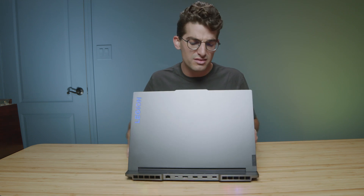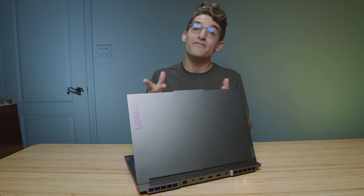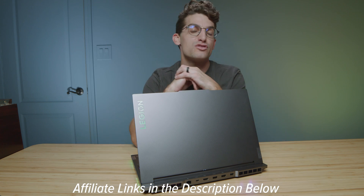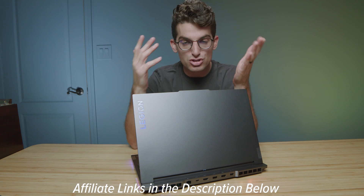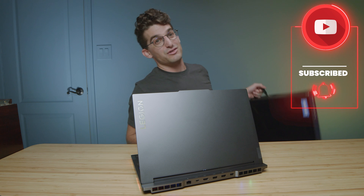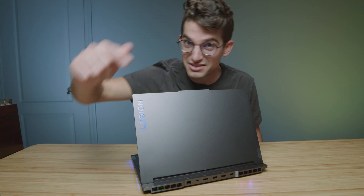I've given a lot of commentary on the Legion 7 versus the Slim 7, 5 Pro, and 5i Pro throughout the video, but I have full dedicated in-depth reviews comparing the laptops head-to-head. Definitely check out those videos in the playlist linked here. Otherwise, comment below and let me know which laptop you're considering and what your use case is. If you're looking to make a purchase, links are in the description below, and if you haven't subscribed, go ahead and do so to kick off the giveaway once we reach 100,000 subscribers for these Legion 5i Pros.